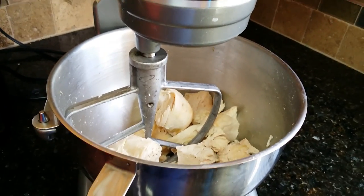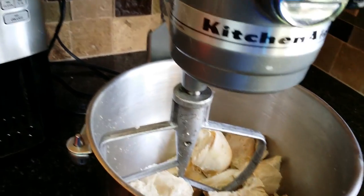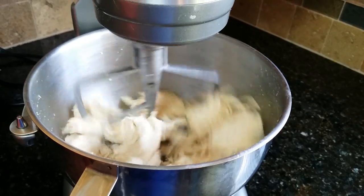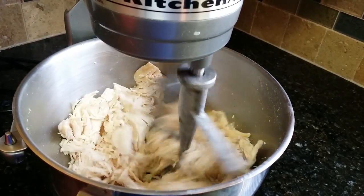I wanted to show a really cool trick on how we shred chicken really fast using our KitchenAid. I used to do it by hand and this is so much better. In just a few seconds we have beautifully shredded chicken.